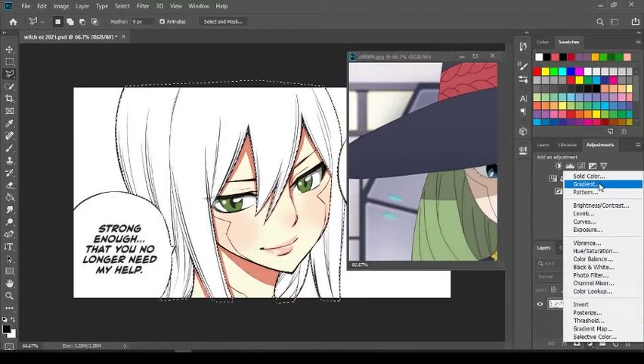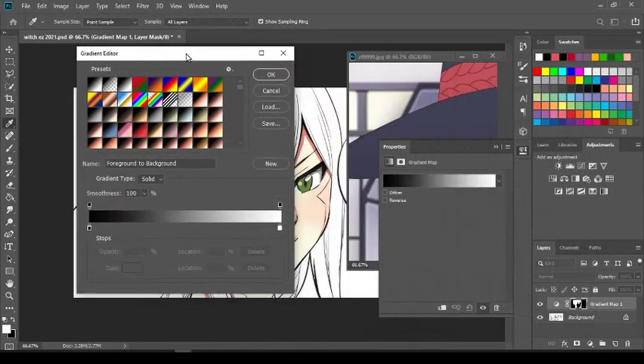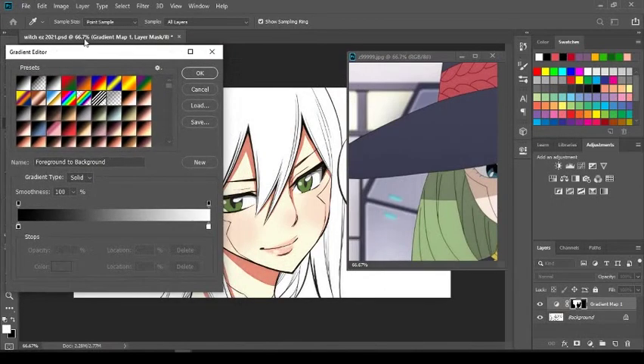Do not go to Gradient — a lot of people make that mistake, especially beginners. You want to go to Gradient Map. What that's going to do is color all the lightest colors, everything that's white, and everything in the black. Click the gradient in the middle to select it and that's going to open up your Gradient Editor.